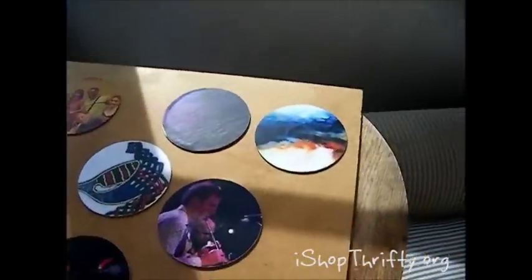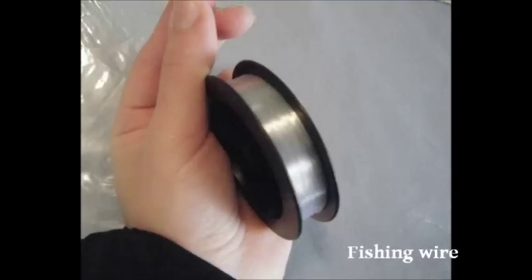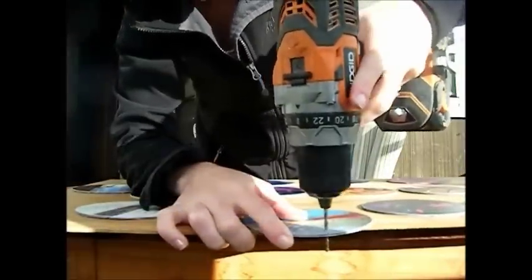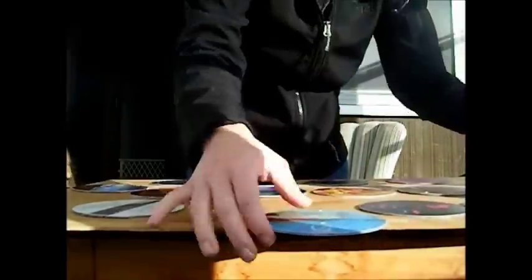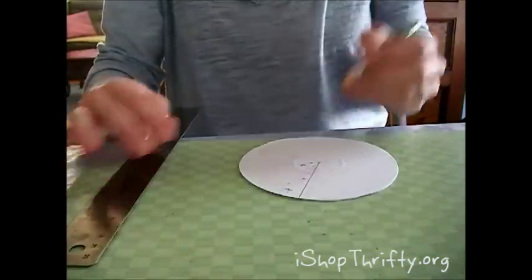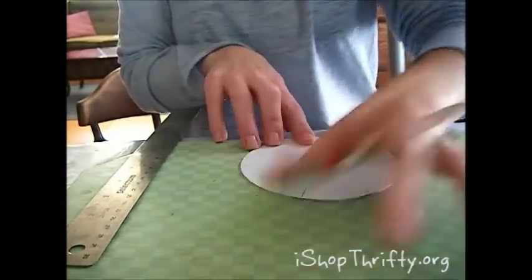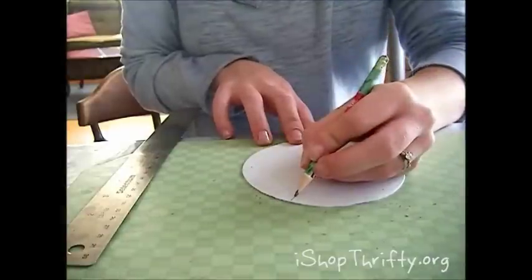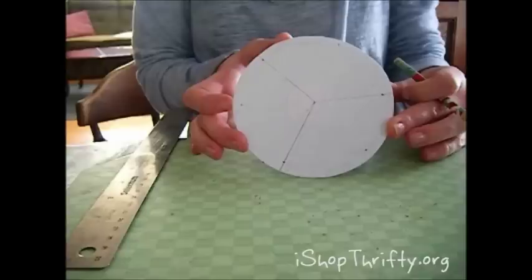Now you're ready to assemble your mobile. You're going to need a drill with a small bit, fishing wire, and beads. Mark the top and bottom of each CD and drill a hole where you've marked it. The smaller the bit size, the smaller the hole is going to be. For your anchor CD, you're going to want to mark three even sides — mark in the middle of each side — so you'll have six holes in your anchor CD: three holes that will hold the pieces of the mobile and three that will hold the strings that hang the mobile.